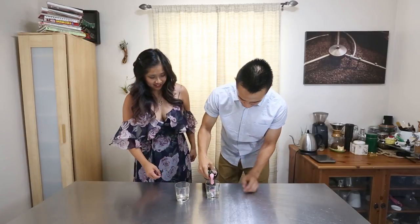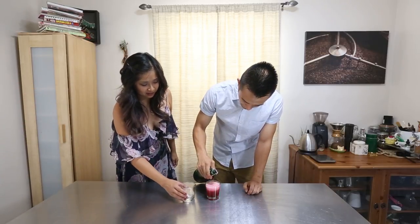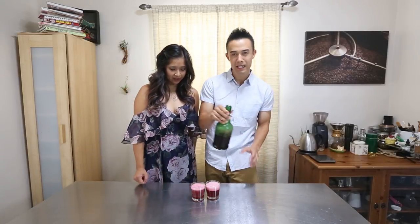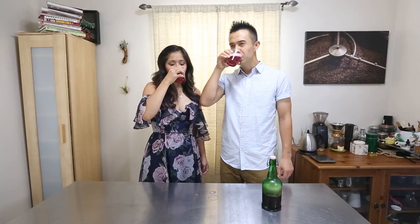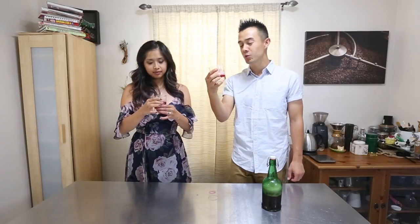Whoa! Magic. As you can see it is very foamy and crisp. Cheers! That is amazing — not too sweet, not too acidic, it kicks you in the throat. It's got just enough berry punch.